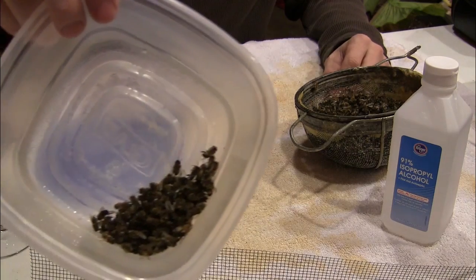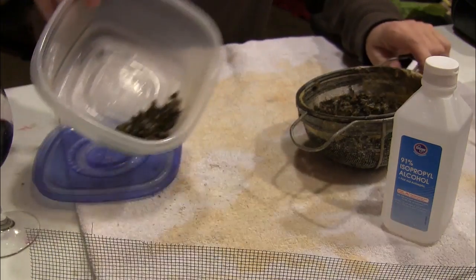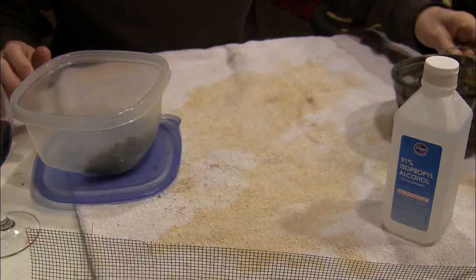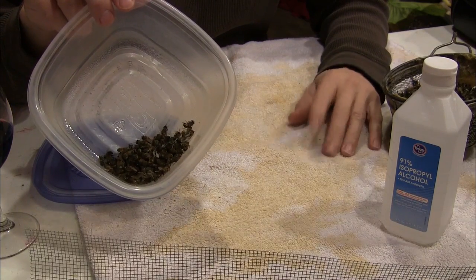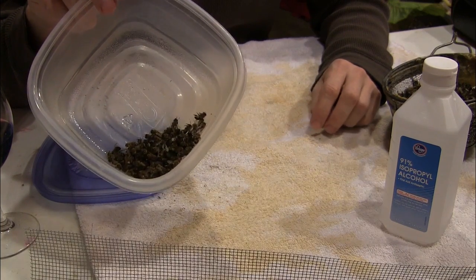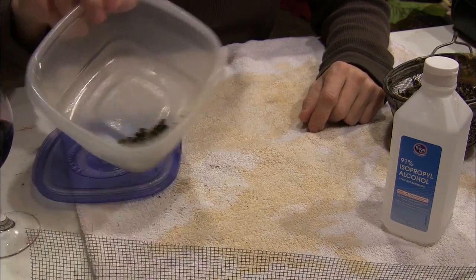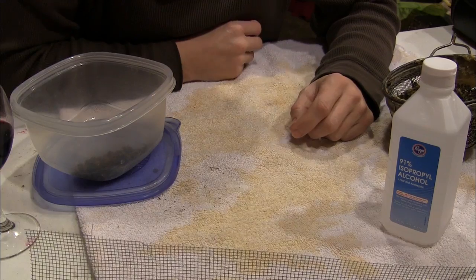100 bees is approximately a third of a cup — and there they are in there. Here are the bees from my dead-out that I took this sampling from. Now if you're doing a regular mite check on a hive that's alive and kicking, you would ideally get 100 nurse bees shaken off of a frame from the middle of the brood.